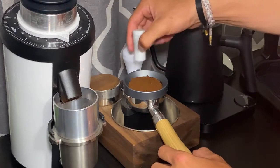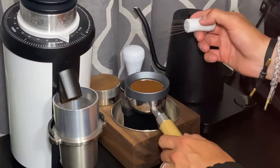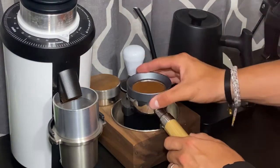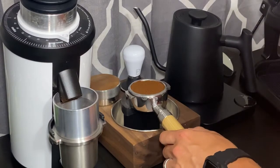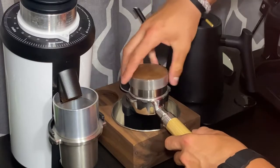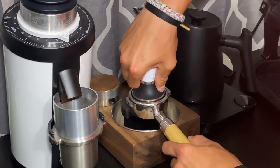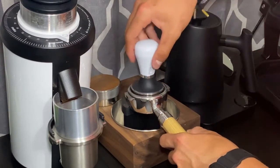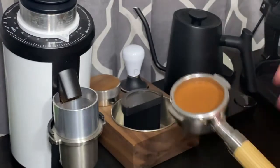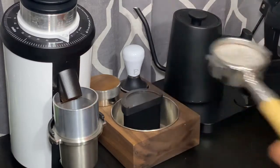Someone is putting off fireworks right now outside my house and my dogs are going nuts, so if you guys hear that in the background, I'm sorry. Now we have our puck prep — we have the WDT and we are good to go. I'm going to be using the St. Anthony distribution tool. The Pullman tamper is also on the block — definitely worth the money. I use it when I do my coffee pop-ups as well; I find it extremely enjoyable to use.